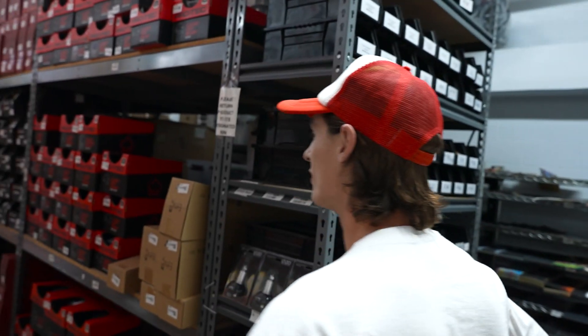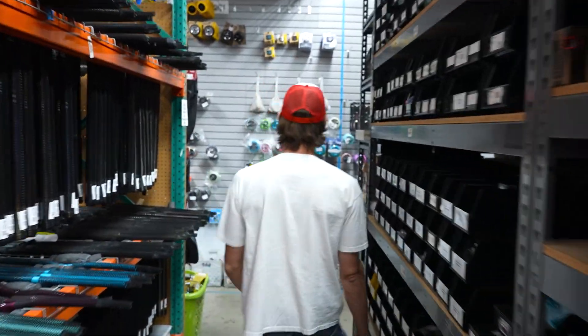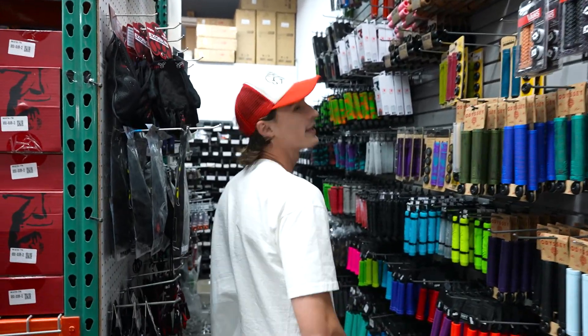We're in the warehouse. So first we got to start off from the top. Come on, follow me guys. They keep it nice and cool in here. Alright, so we got to get up there.